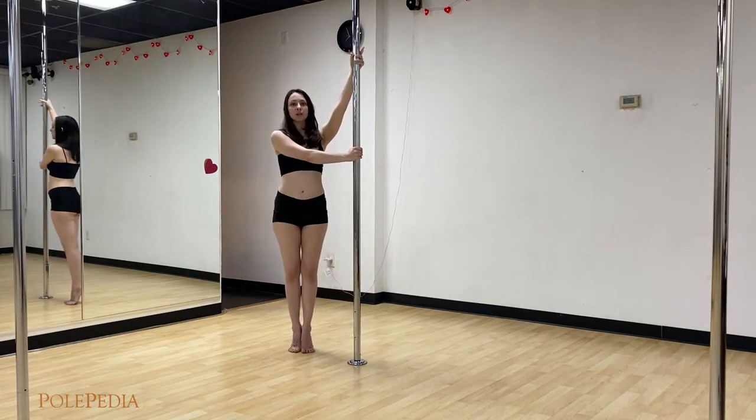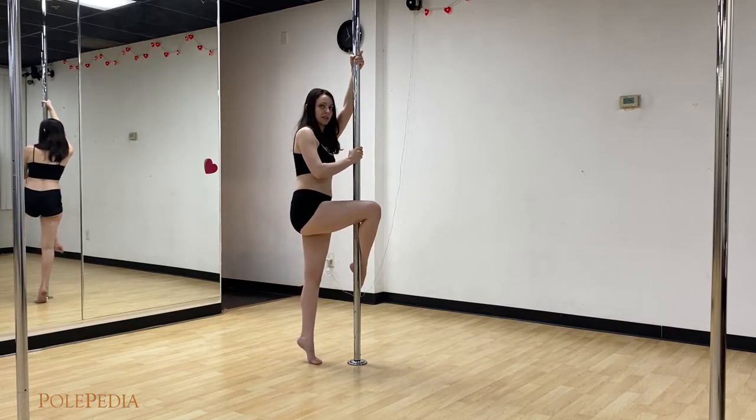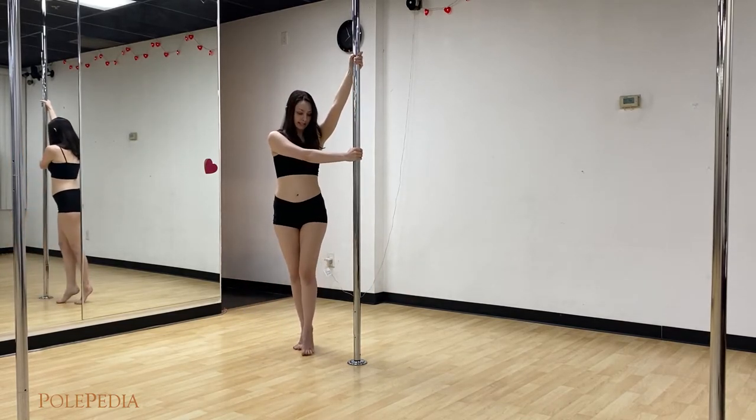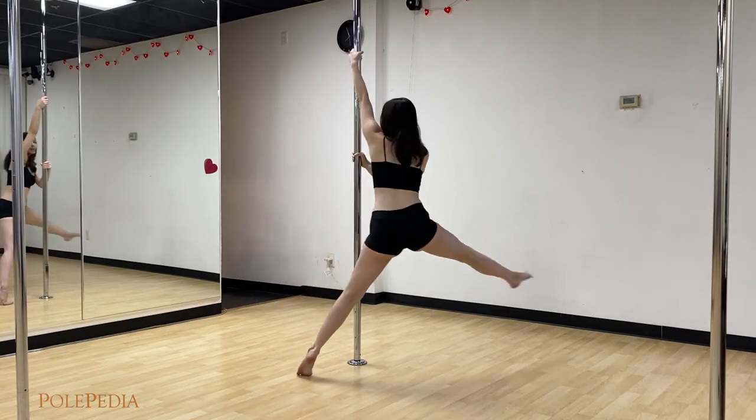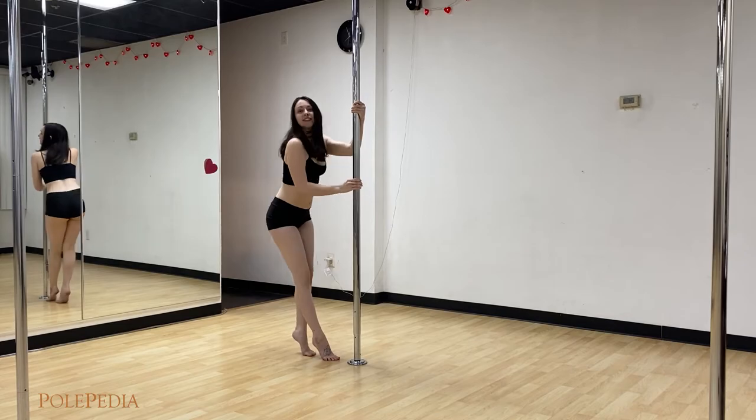From here, we're going to step inside, swing really big outside, and hook. In motion: step inside, swing really big outside, hook, make them kiss, and you can step out.